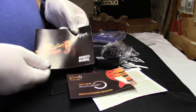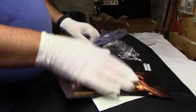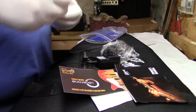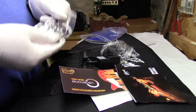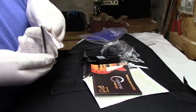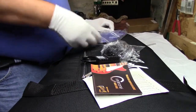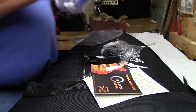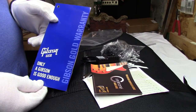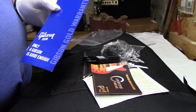The owner's manual, truss rod wrench slash screwdriver, and the Gibson gold warranty. Alright, that's enough of that — let's see what's in the bag.